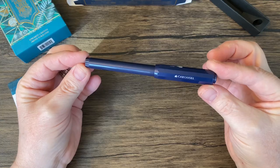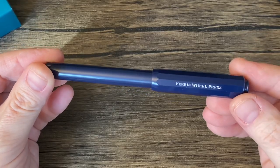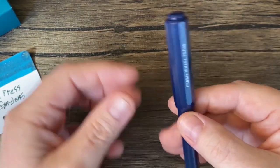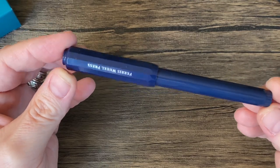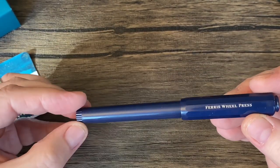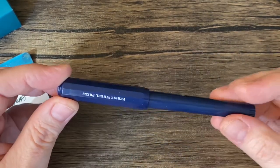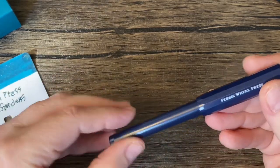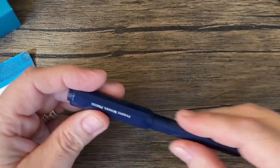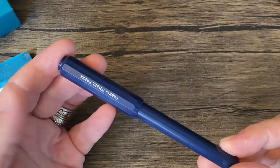All right, so here it is — it's the Carousel from Ferris Wheel Press. It's kind of like an elongated Kaweco Sport, or slightly different — the length reminds me of the Perkeo. The actual design is a little bit more like the Kaweco Sport.